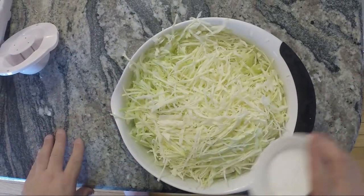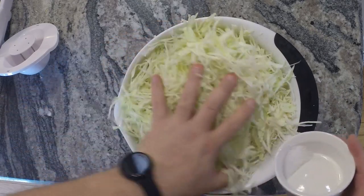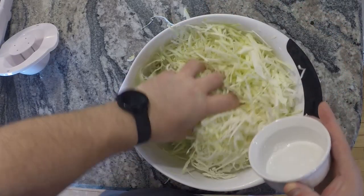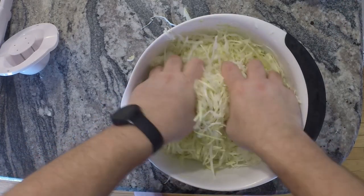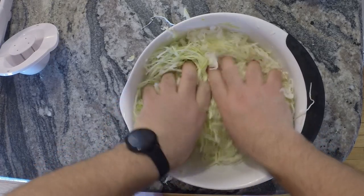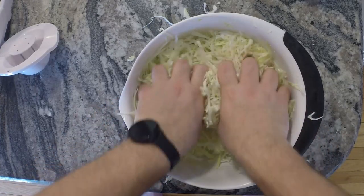We're going to slowly layer the salt into the cabbage, spread it around, and mix it all through. Ideally I'd have a bigger bowl but we'll make do. Salt is all mixed in — we're now going to start crushing the cabbage with our hands. We want it to really break down. We'll let it sit like this for 15 to 20 minutes, maybe a half hour, come back, and do this again. You'll see it's going to let off a bunch of liquid. We'll do this a few times over an hour to an hour and a half.